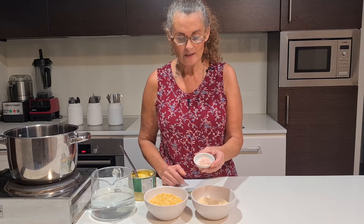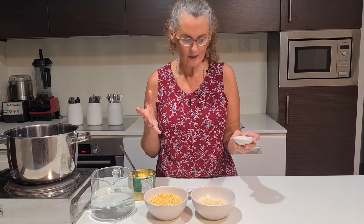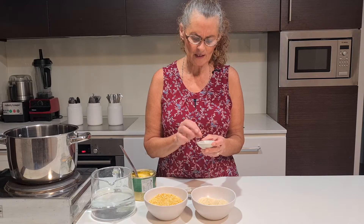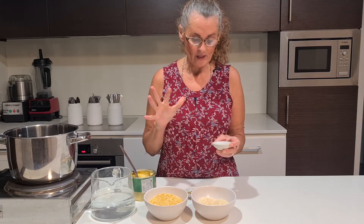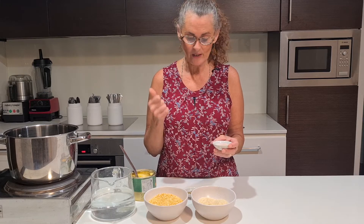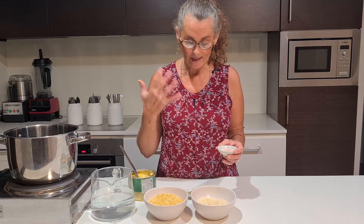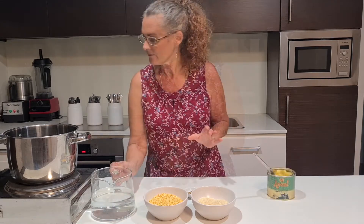I'm also using some black salt, which is actually pink, but when it hits moisture it goes black — I assume that's why they call it black salt. It is not sodium; it has a lot of potassium in it and is ground from rocks, possibly from the Himalayas in India. It has a nice sulfur flavor — a sort of eggy, sulfury taste. If you don't like eggs you probably won't like it, but I quite like it and it's great for your health.